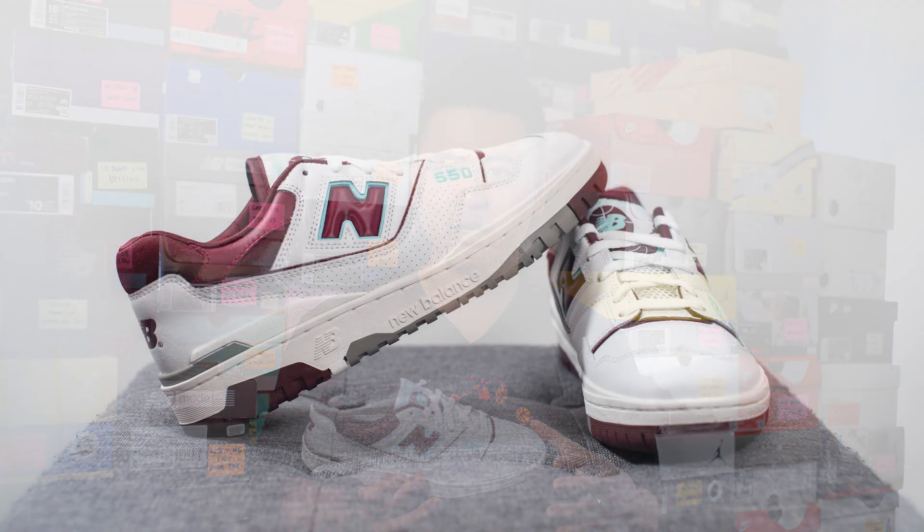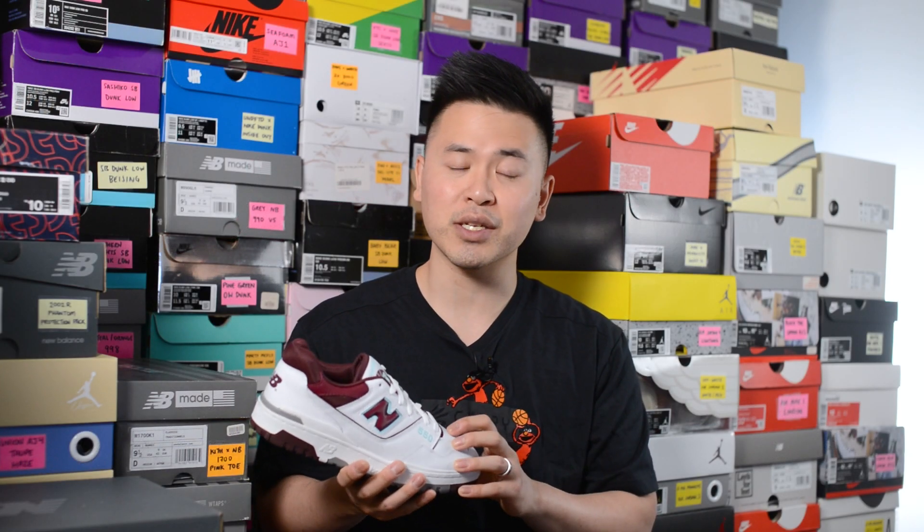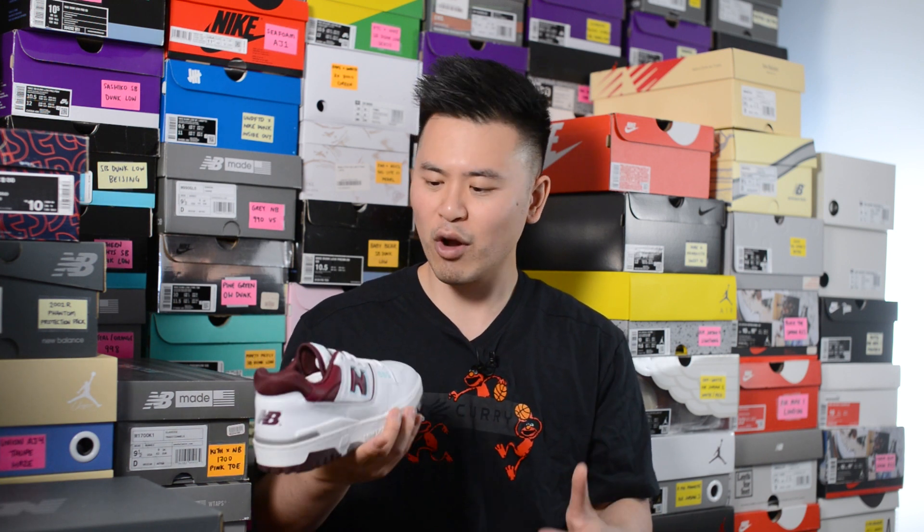Once you get past that break-in stage, the 550s definitely mold better to your feet and then you can truly enjoy the comfort underfoot. In terms of overall quality and craftsmanship, material quality on these general releases isn't the best, especially for New Balance standards. I'm so used to the materials being very top-notch, so whenever I pick up one of these GR colorways it is a little bit disappointing.